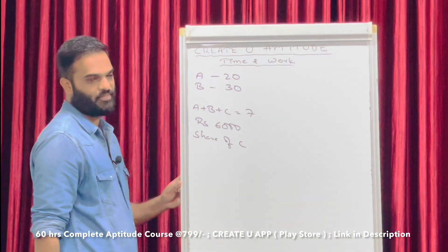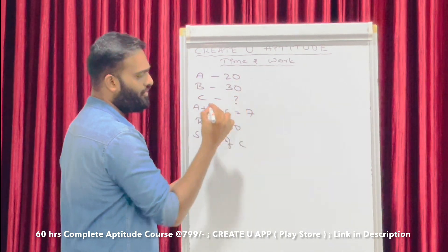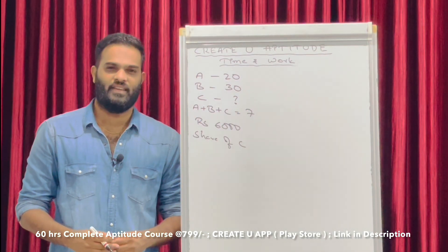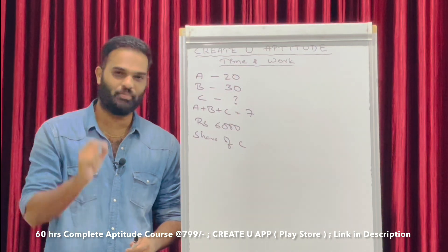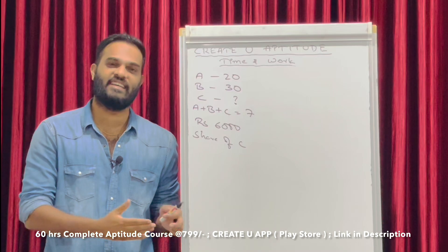Find the share of C. This is the question. A can complete the work in 20 days, B can complete the work in 30 days, and the answer gives C's share based on 6000 rupees total wages.